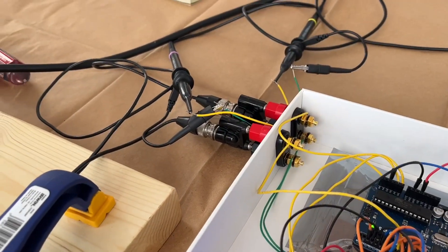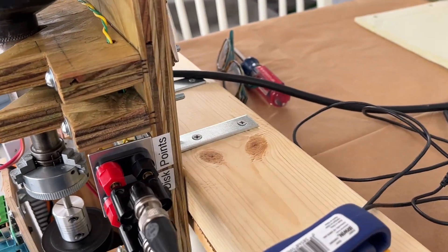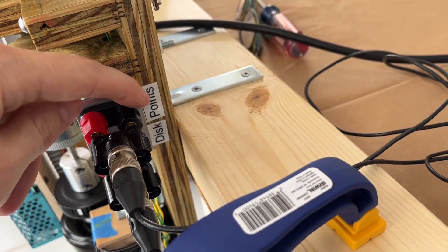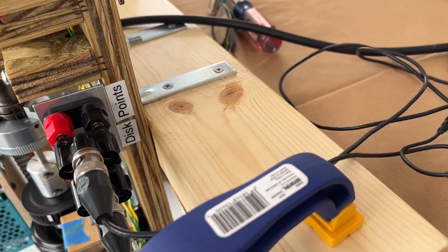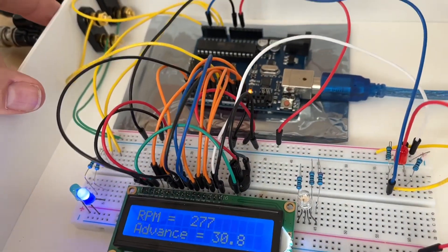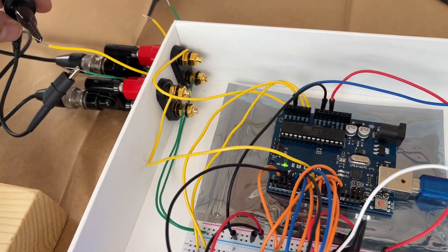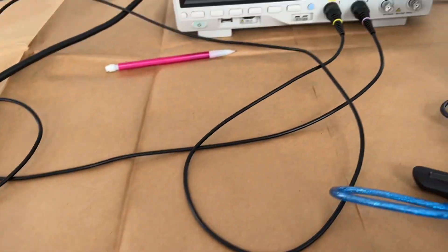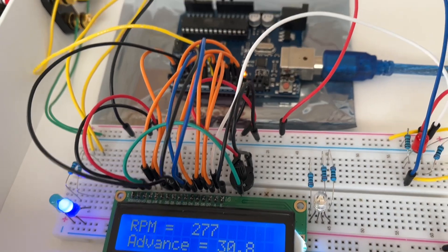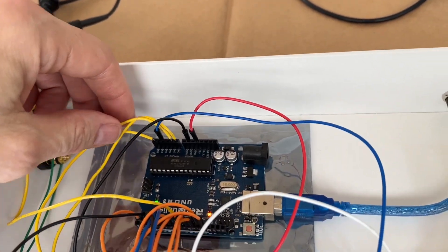I've got the signals coming out of the distributor rotating device here. We've got a signal for the points — which was the purple — and the disk — which was the yellow — and we're just feeding them in here. I put the Arduino in this box to make it a little easier; we've got some connectors on here, scope probes are here, and then the Arduino itself is in here, just using these signals to do the timing.